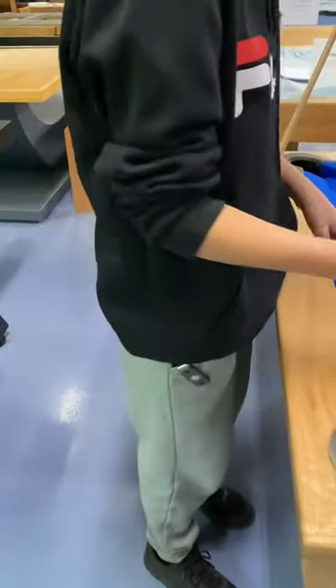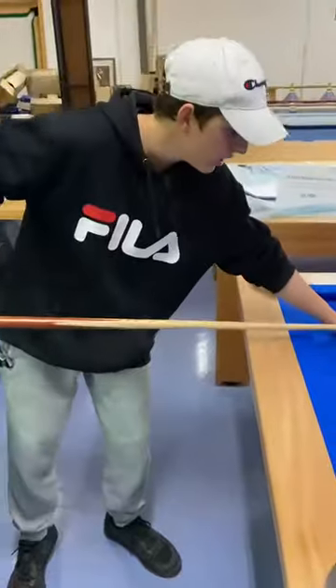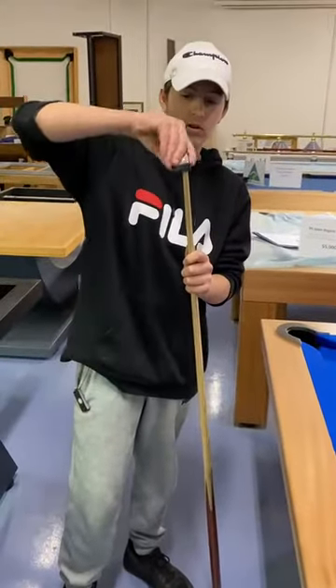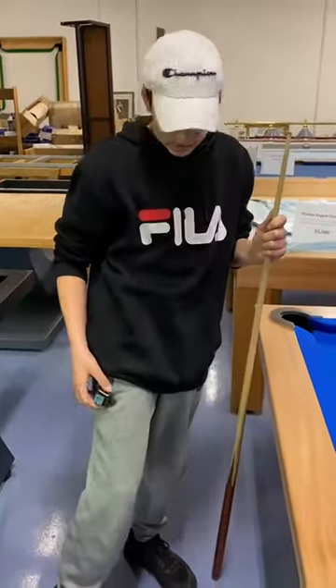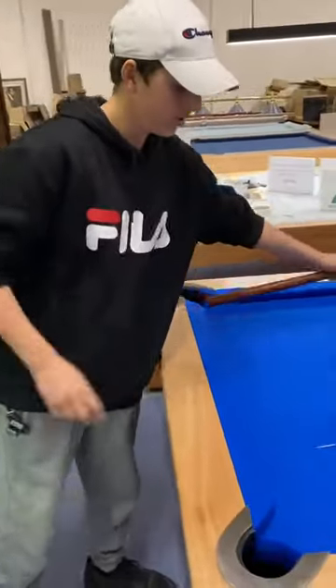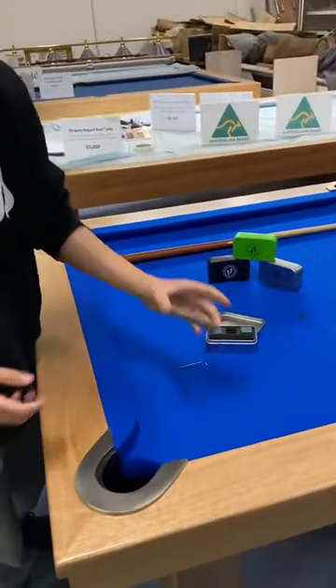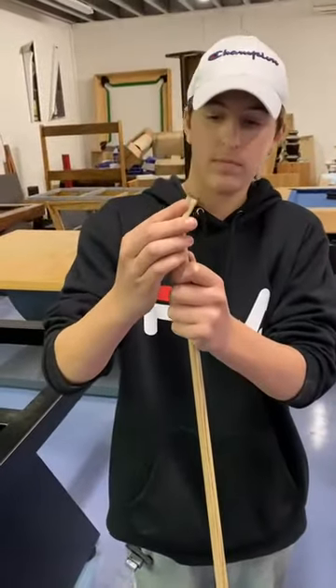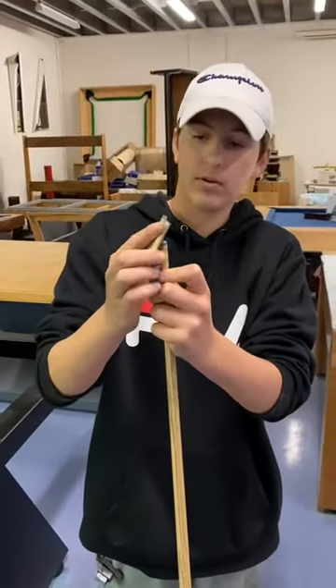So while you're playing, you click it on. If you ran out of chalk, you put the chalk on, click it back on, and play. And the file — if you need a more pointed edge, there you go, just file a little bit.